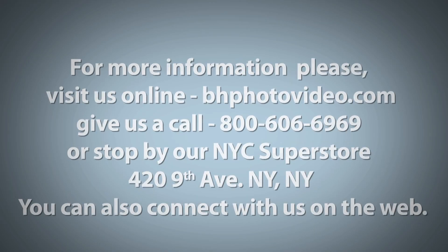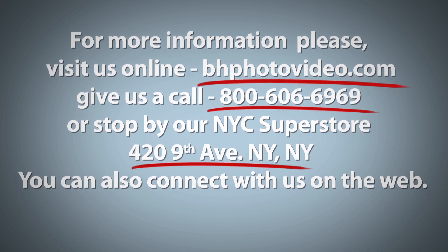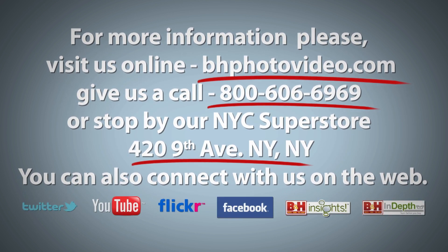With the Sekonic LightMaster Pro L478DR in my pocket, I'm Larry Becker. Thanks for watching. For more information, please visit us online, give us a call, or stop by our New York City Superstore. You can also connect with us on the web.